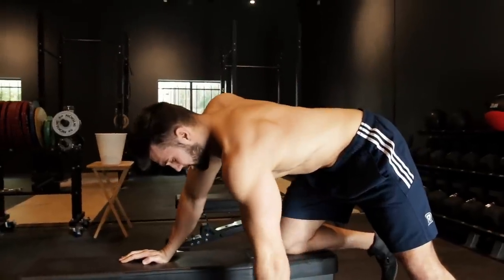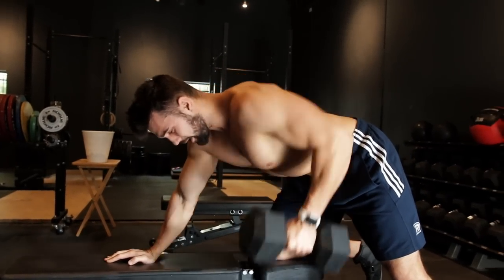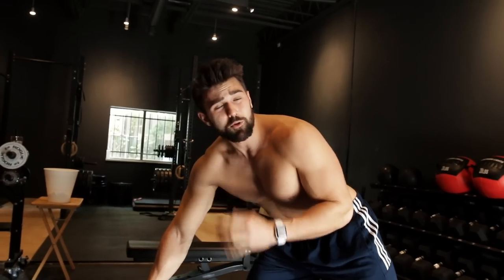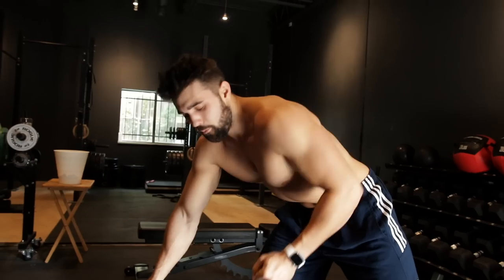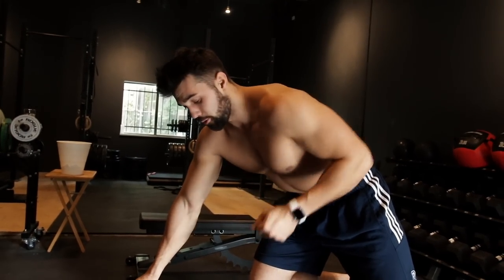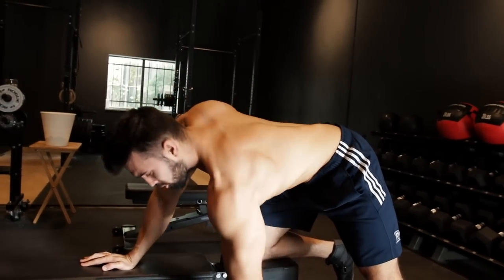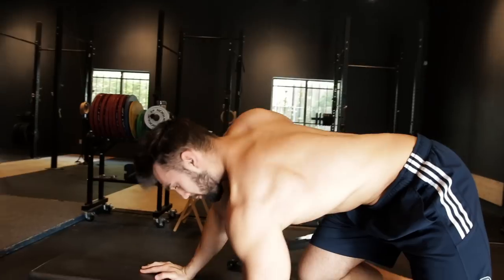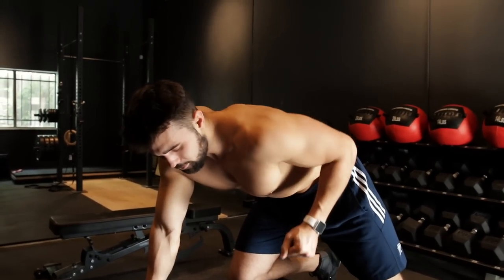Squeeze your back and control that eccentric with a big stretch on the way down. If you're going heavy and doing power rows, it's okay if you don't slow the eccentric as much — you still want to be under control. If you're bodybuilding, you might want a slightly slower eccentric. If you're power building and looking for strength, come up with power and a little bit of control. Main things: pull in that stomach, stay parallel to the ground, don't twist, pull all the way up, big squeeze, stretch it out. Don't over-complicate it.